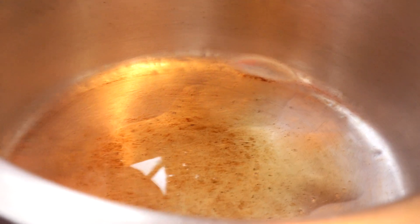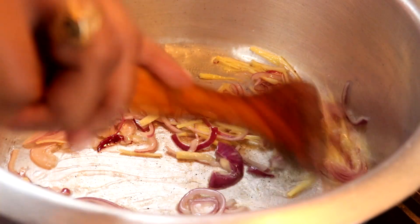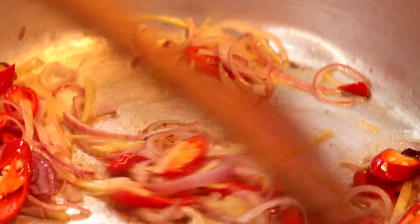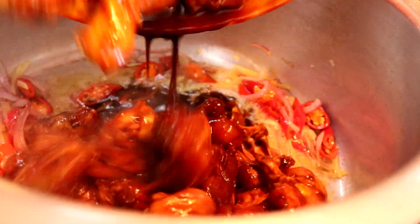Now let's look at the cooking method. The oil is hot — we add the shallots first, then the ginger. Then we add our red chilli. I'm not adding sesame oil here because earlier when I marinated the chicken, I already added sesame oil at that point.